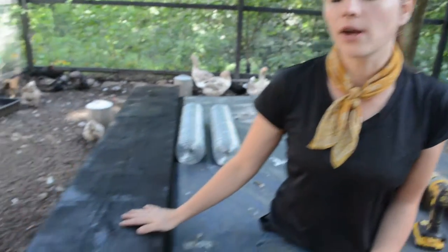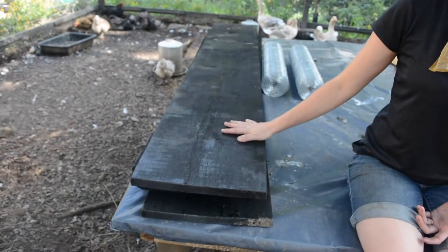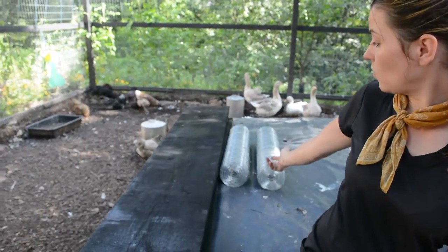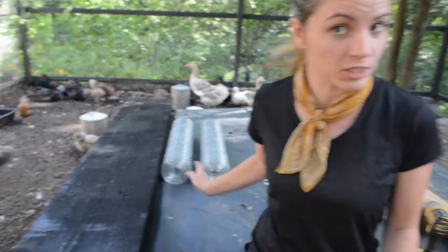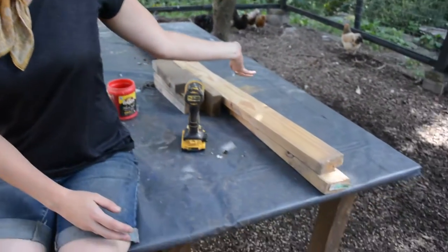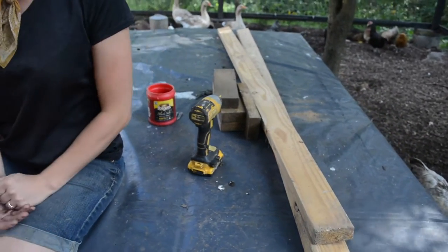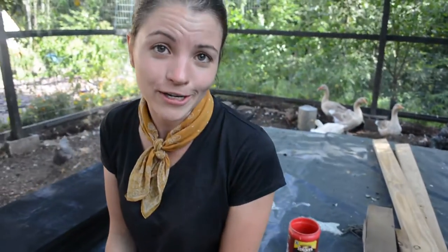We've assembled all our materials. We've got our one-by pine that we've shou sugi banned — we'll drop the link below so you can see how to do that. We've got our welded wire, one inch by one inch, and we're going to throw in a couple of two-byes to strengthen it up a bit. Let's get this project started.